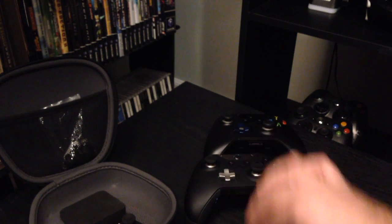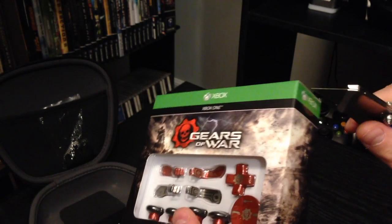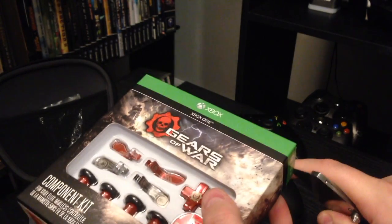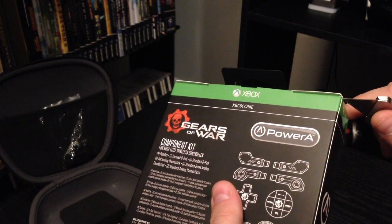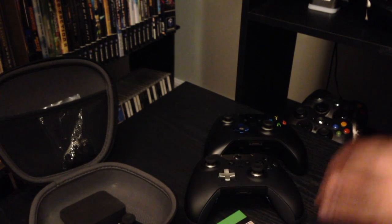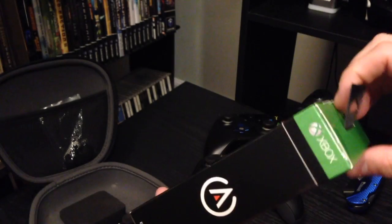Today I figured I would open the Gears of War one with you guys and take a look at that one. So let's bust this bad boy open. Seeing as Gears of War came out this week, I saw this and I was like, this is a pretty cool deal. If you're into it, if you're a collector, I like to make my controllers look pretty cool. It is kind of on the expensive side, however — this is a $29 kit. I bought this one here at Best Buy.